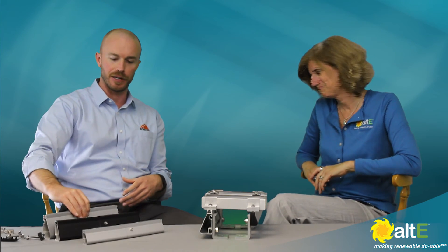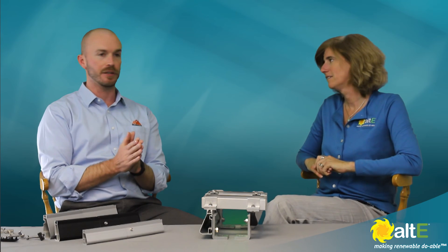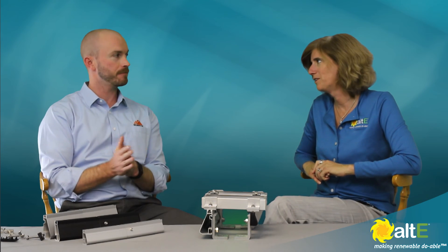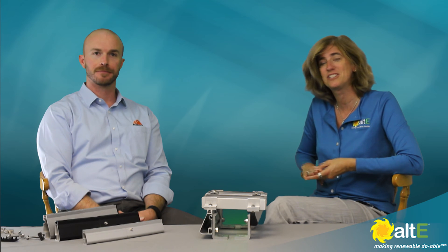So that's our three different rails, and I hope that makes sense. You can go to the Design Assistant to get a feel for which one's going to be best for your site. Thank you very much. I'm Amy from the Alt-East Store, and I'm here with Mike from Iron Ridge. Check out more of our videos and our website, where we're making renewable doable.